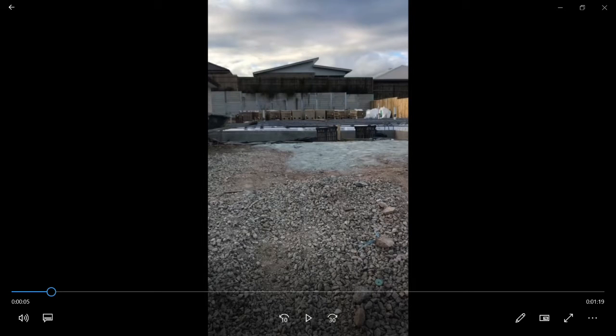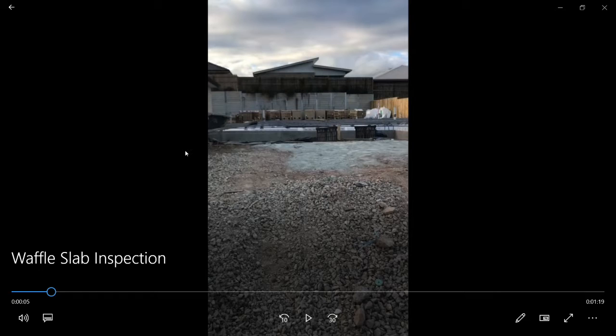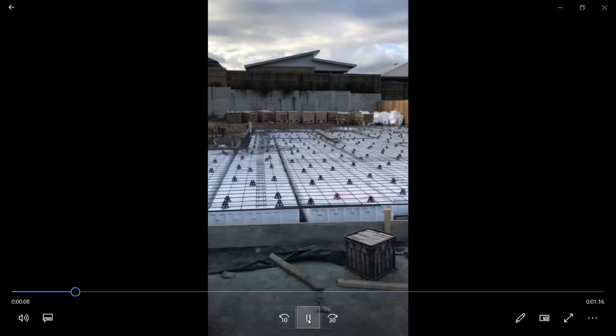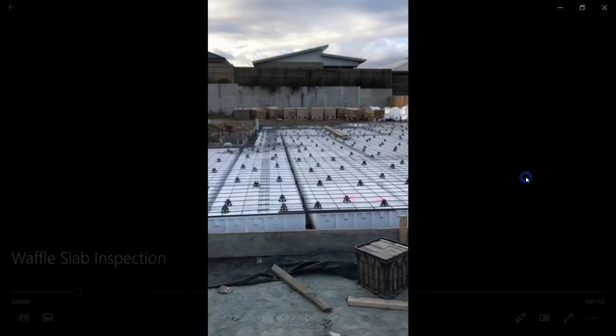G'day, this is Matt Cornell from Cornell Engineers. This is a waffle slab inspection that we did a little while ago and I wanted to go through and put some words to it, let you know what we're looking at during this inspection. So here we go, coming in from the front — I'll just pause it there and explain some of these things.